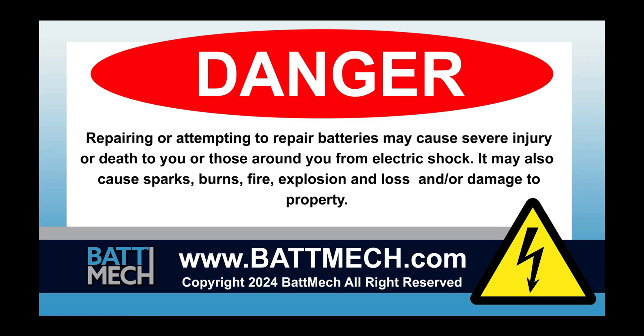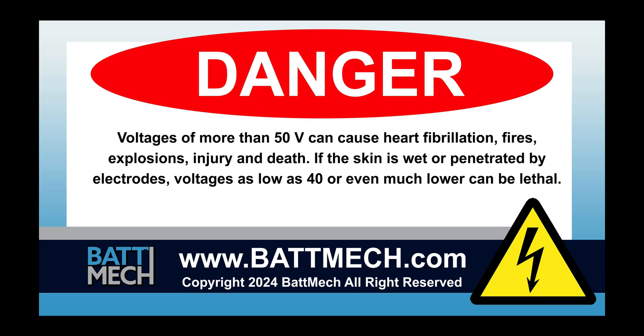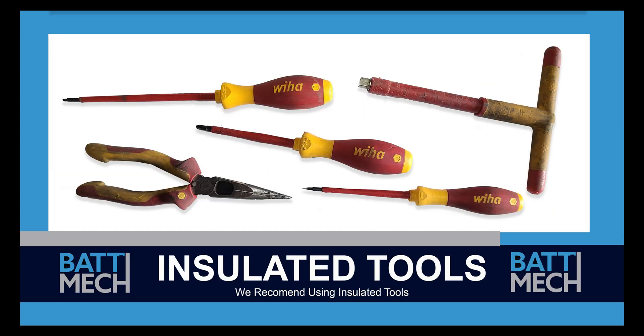This video is intended for highly trained individuals who understand the risks of working with high voltage. Risks include loss of property or life. Repair at your own risk. We recommend using insulated tools, when you can, to help prevent sparks.